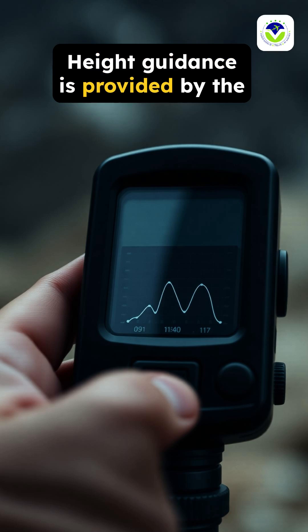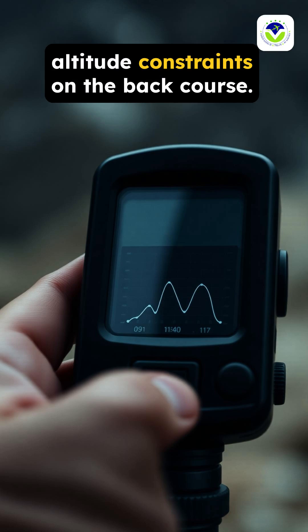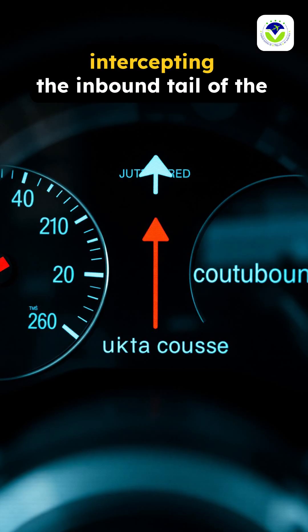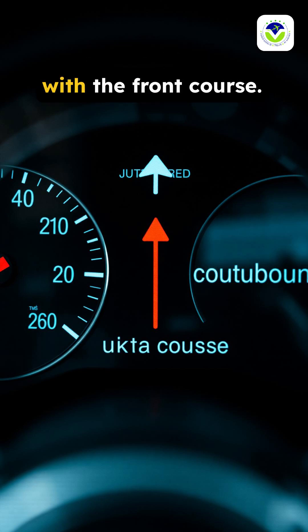Height guidance is provided by the altimeter to stay within the published altitude constraints on the back course. The back course approach requires intercepting the inbound tail of the course while avoiding confusion with the front course.